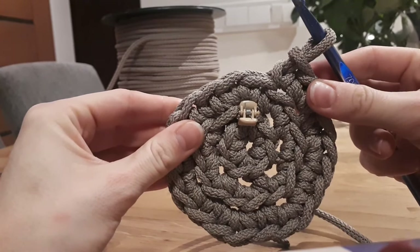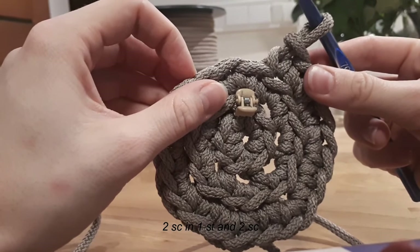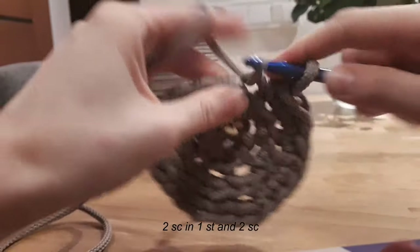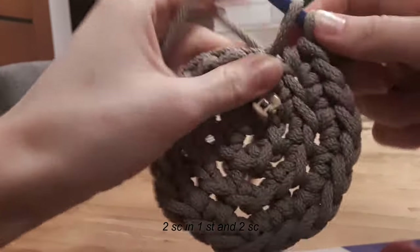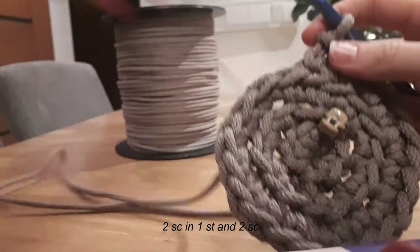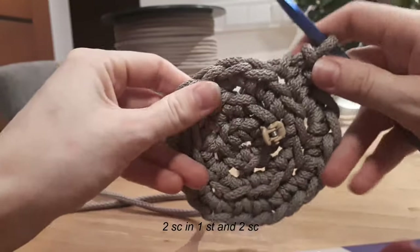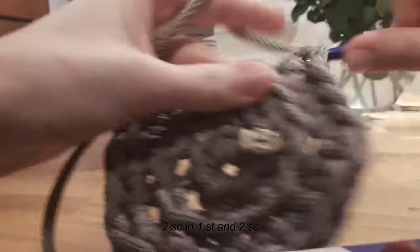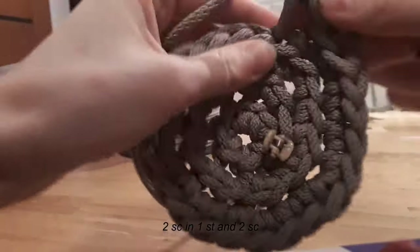Now round four: we will be making two single crochets in one stitch, then two single crochets, and we will repeat this seven times. The first one, the second one in the same stitch, and then two single crochets: one, two. At the beginning we are making it quite tight as it's the bottom — now let's start making it more loose. One, the first one and the second one in the same stitch, and now two single crochets: one and two.